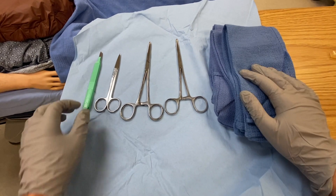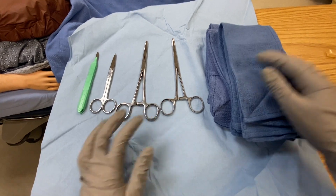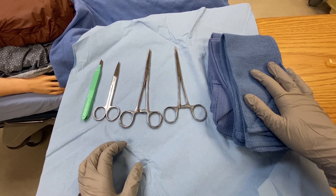So all you need for this procedure is a scalpel, a pair of scissors, two clamps, and a bunch of blue sterile towels.